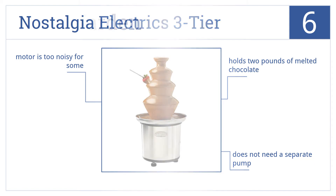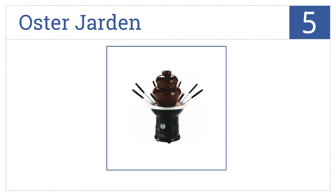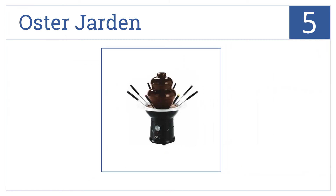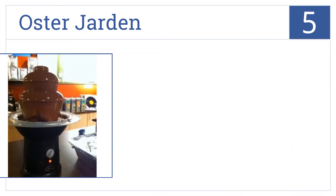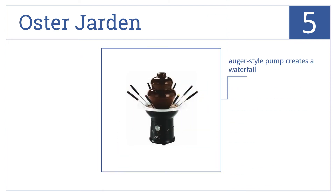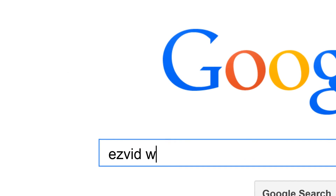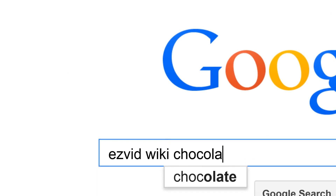At number five, the Oster Jarden has a heated reservoir that holds up to two pounds of chocolate. It's the perfect size for small gatherings. It comes with three settings and an auger pump that creates a waterfall. It's for use with pre-melted chocolate only.